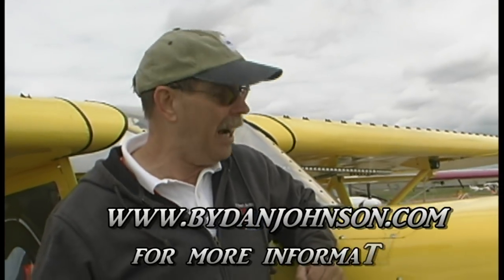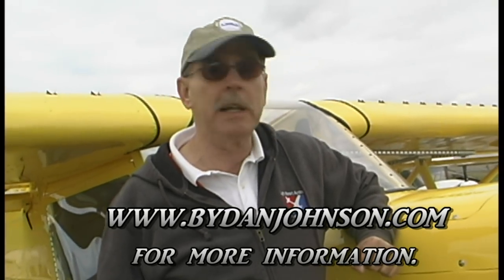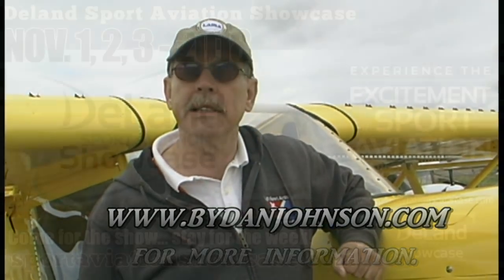I have done a flight report on the Savannah some years ago, and that's available on my website at bydanjohnson.com.